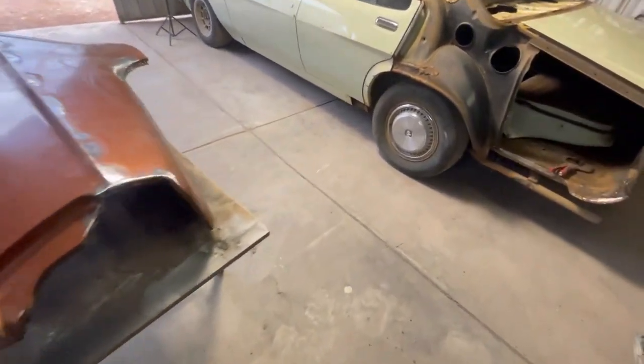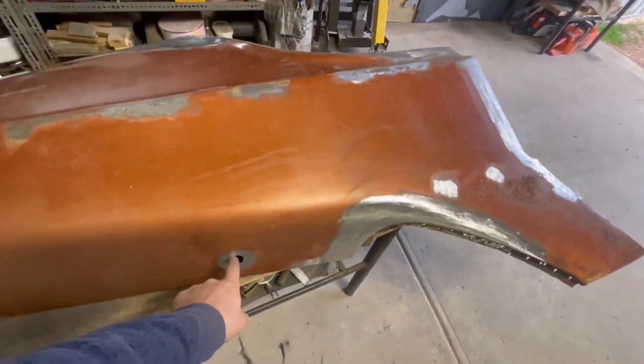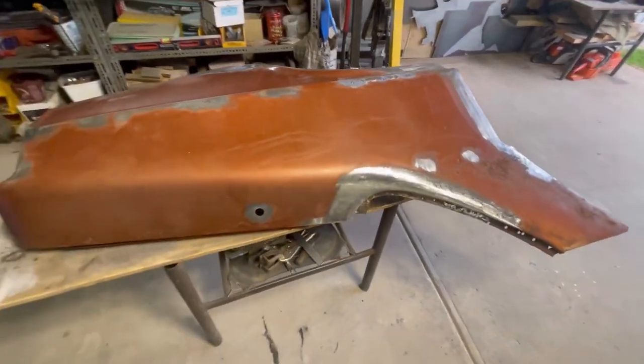Now what I'm going to do is start filling in this aerial hole, and I will actually film this and show you guys how I do that.